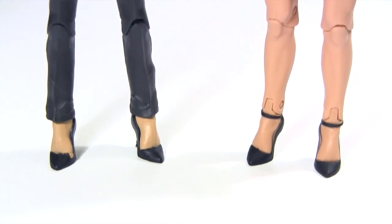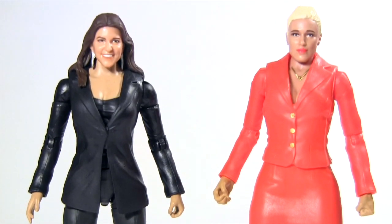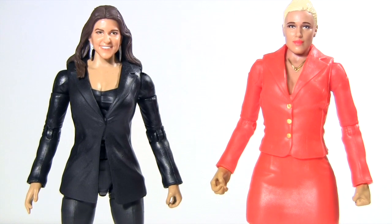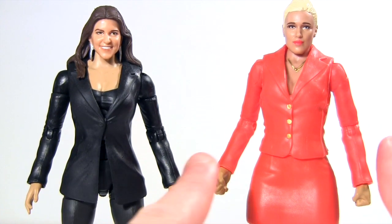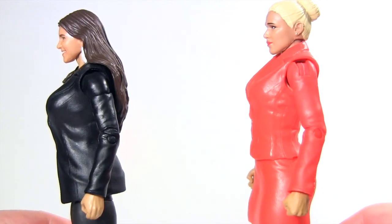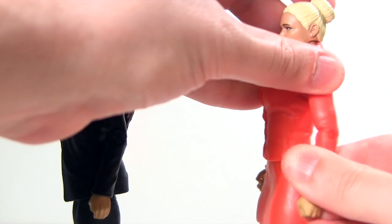Having become accustomed to the Hasbro Marvel Legends pattern of reusing parts, I did expect much of this Stephanie to reuse parts from the previously released Lana, but they share less parts than I expected. So it seems they do share the same lower arms, yet the upper arms are distinct as Stephanie's rotate at the shoulder, whereas Lana's don't, rotating at the elbow instead.